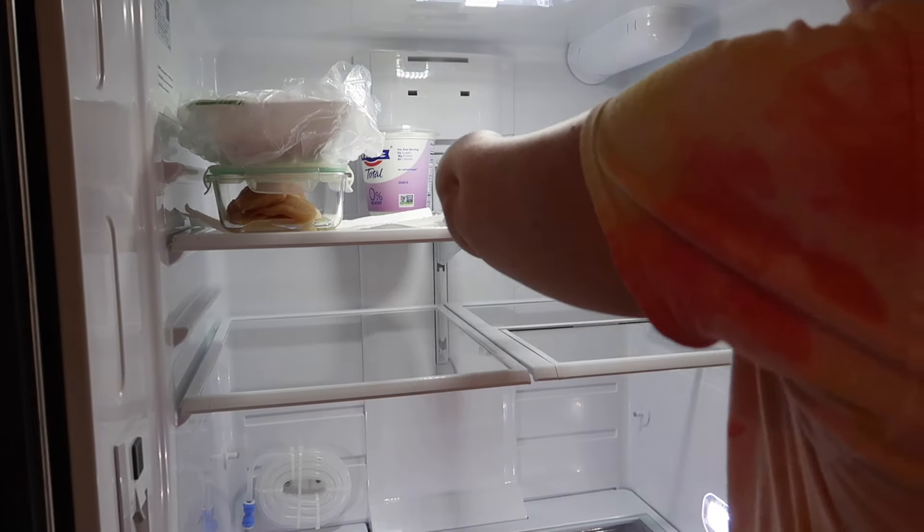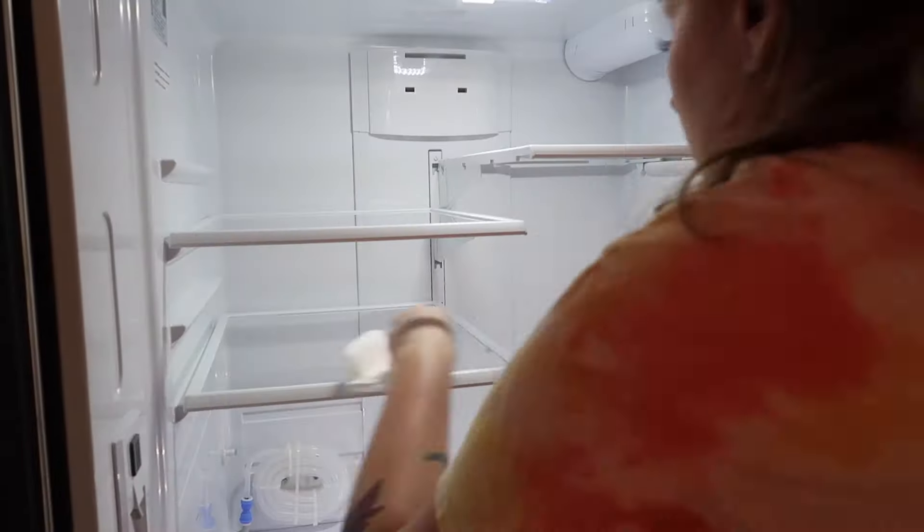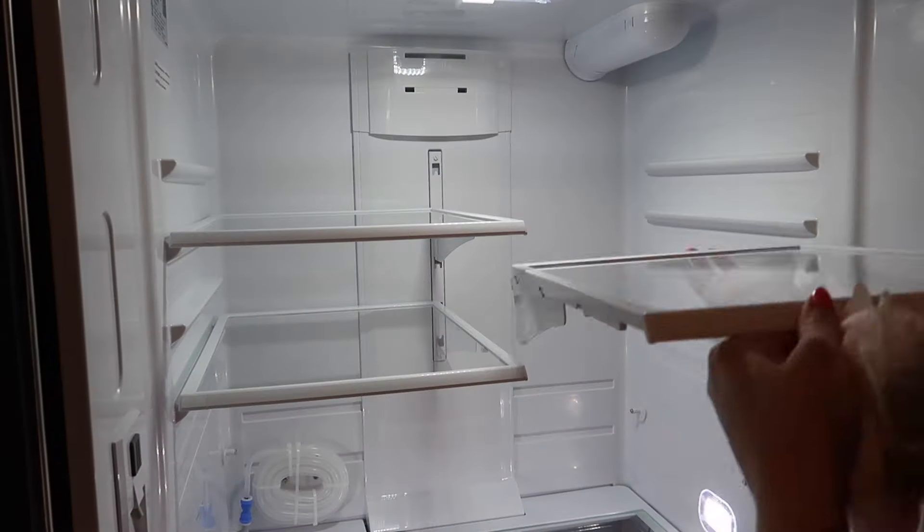When I started putting my food back in the fridge, I did rearrange the shelves a little bit differently this time. I actually ended up completely removing one of them to make a little bit more space for taller items.